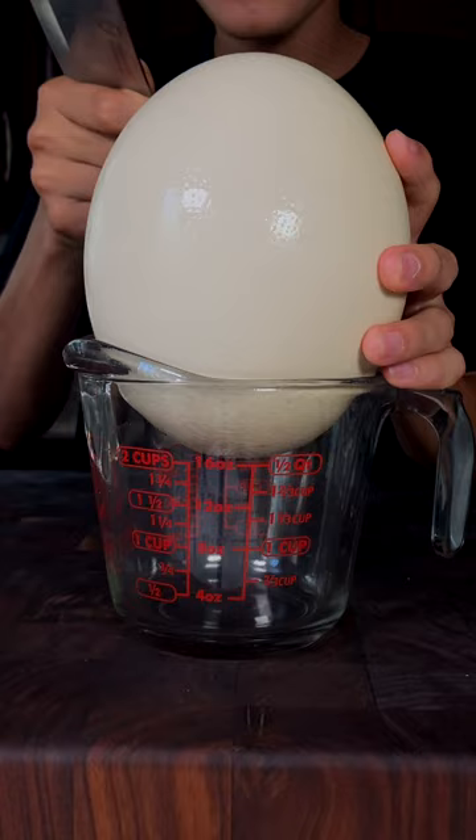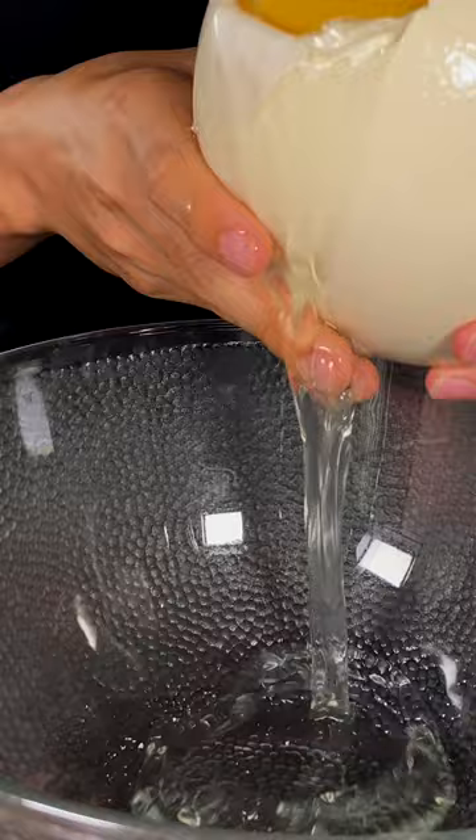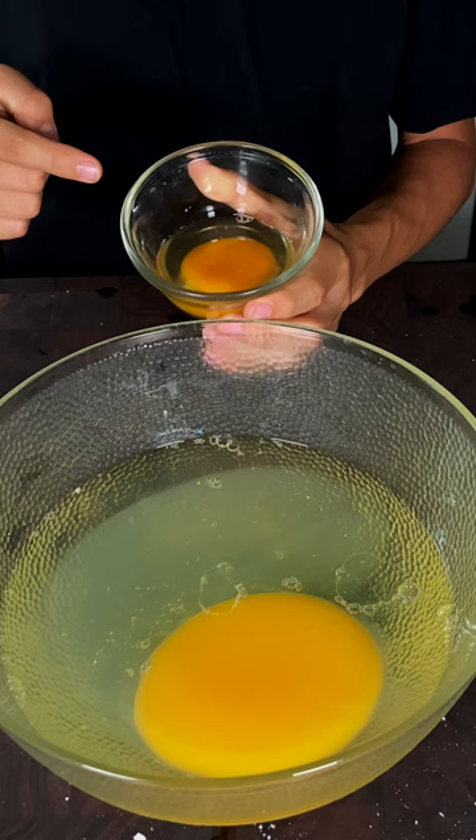Just look at how thick the shell is. Now we'll slowly pour in our egg. This is a regular sized egg, and this is an ostrich egg.